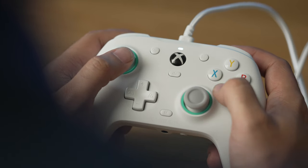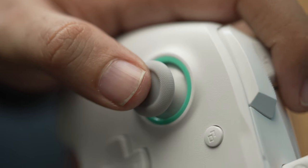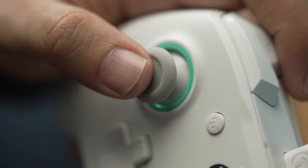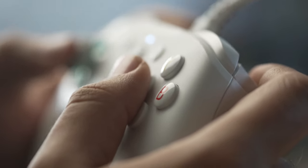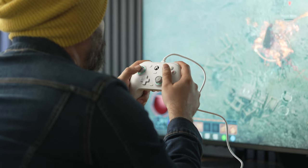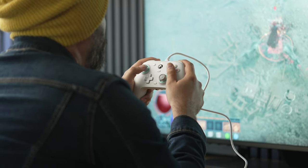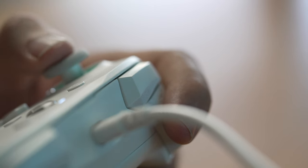As far as how buttons and sticks feel, the sticks have an anti-friction ring so there's a nice smooth gliding motion when using them in a circle without real friction. The ABXY buttons do have a little bit of extra stiffness, which happens with a lot of third-party controllers — they feel good, but the original Xbox controller feels a bit better. Left and right bumpers feel great, and the triggers feel basically the same as an OEM Xbox controller.